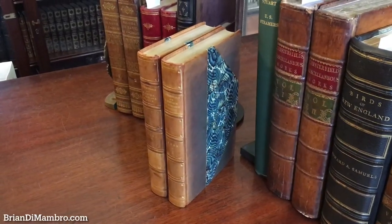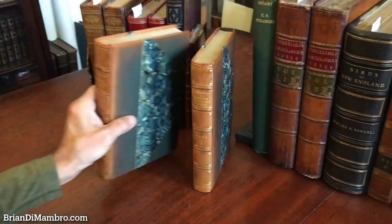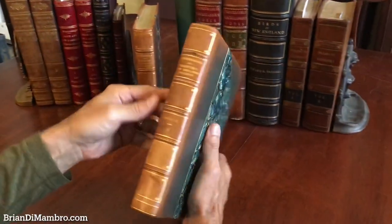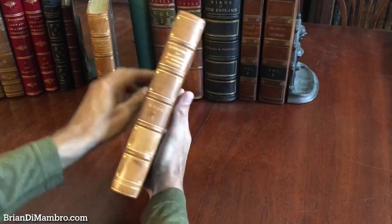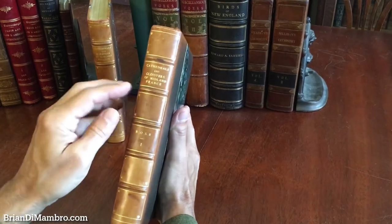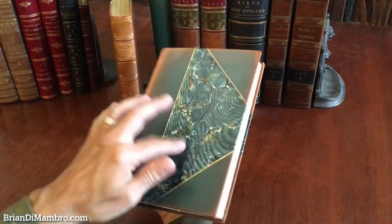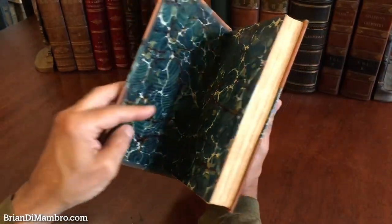Welcome back with me, Brian. We're now in my office and we're going to examine this two-volume early 20th century set. It's a beautiful set. The top edge is gilt, with nice gilt spine compartments with small little dots in the corners and lettering, marbled paper-covered boards with endpapers. It's an English calf binding.